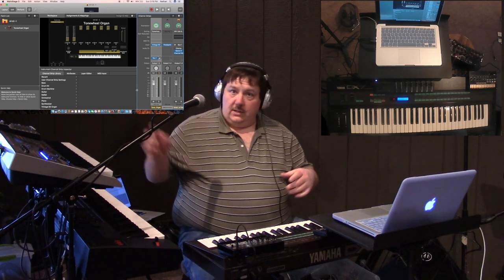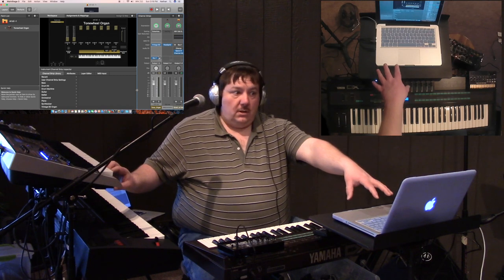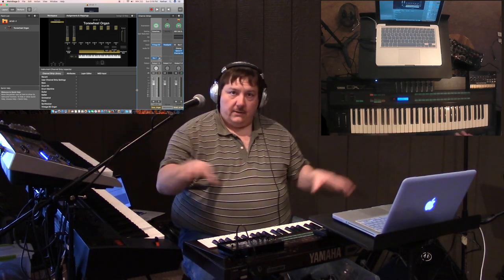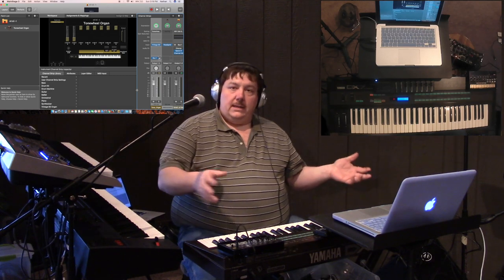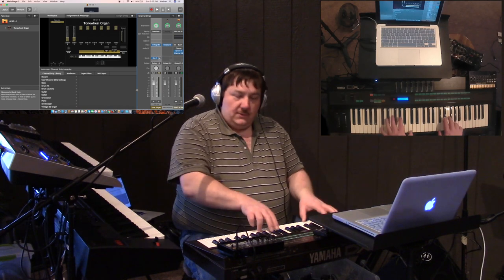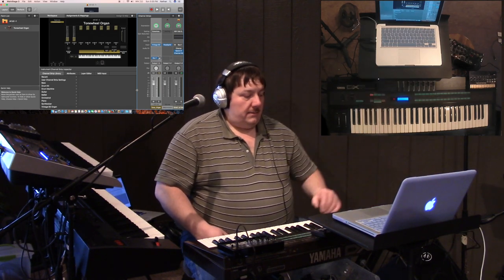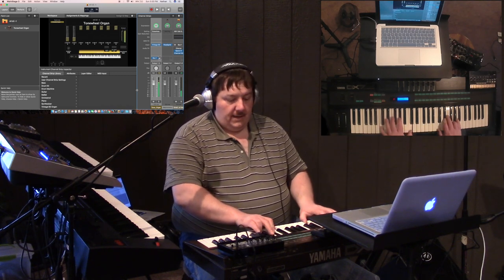I've used both my FA08 and my XWP1 as the controller for my Main Stage rig, and I'm still trying to get used to how that all integrates with the way I've got everything laid out. But if you have an old DX7, you can actually use it as your MIDI controller and just pick up a $30 Korg nano controller for everything else.